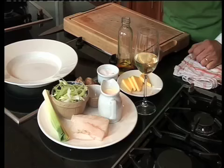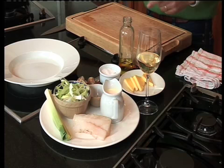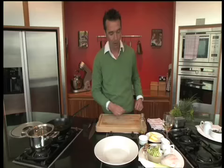What you need for this dish is some leeks, some monkfish, cream, saffron and shiitake mushrooms, some white wine and some butter, a little bit of olive oil and salt and pepper.